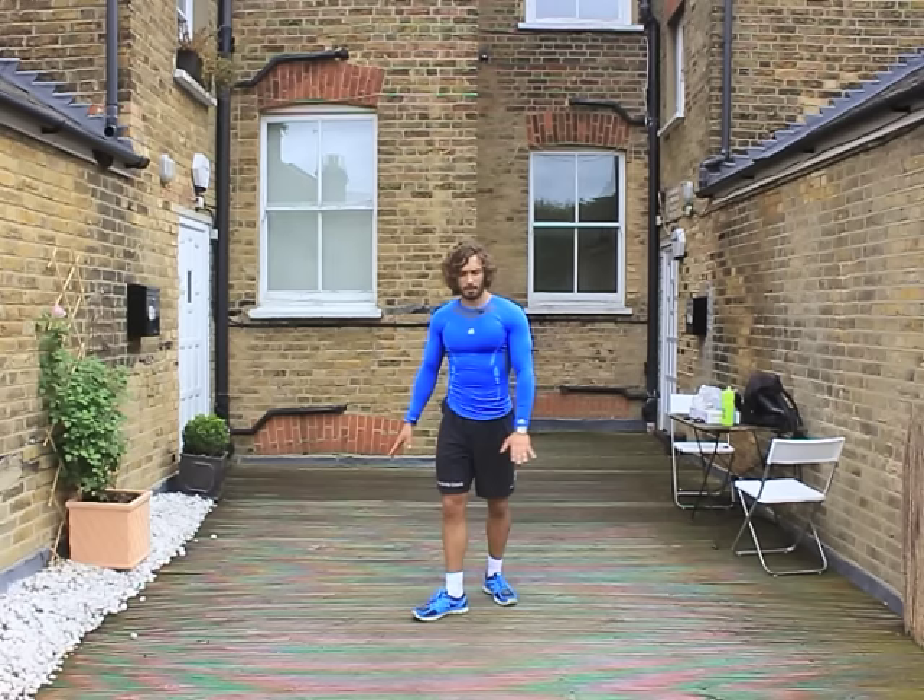Struggling now — 15 seconds. Come on, Joe, last one. Oh, knees up — two, one, and rest. This is a really good little workout. Even when you're super fit or a beginner, it's perfect. Four exercises, no equipment, no excuses.